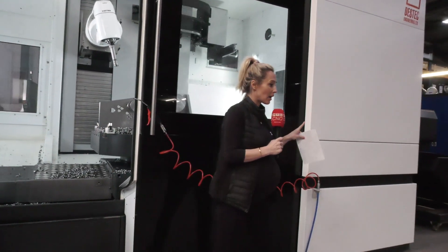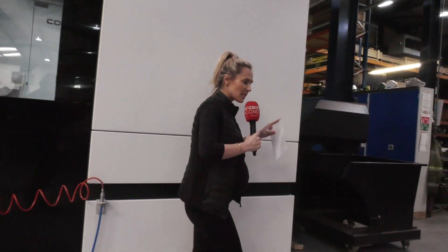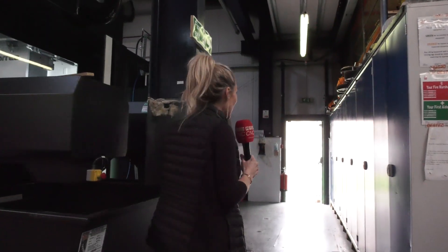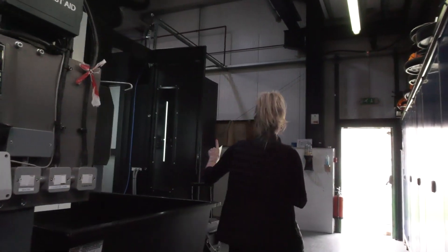Let me take you around the side of the machine. Here at Destek they make a lot of subsea work — big parts on that table. So they have opted for an 80-tool carousel.